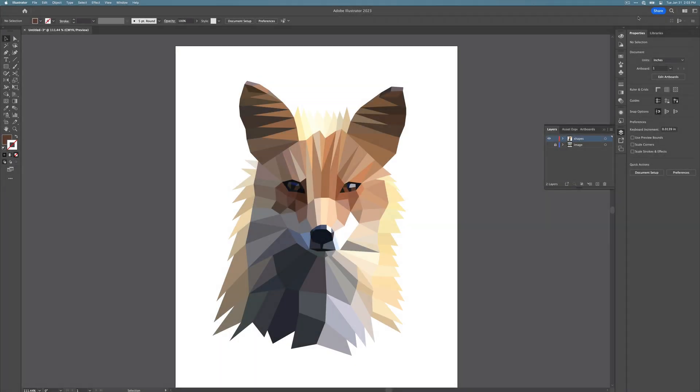Ready to start your polygonal animal adventure? Hi, this is Chelsea from Digital Art Teacher and this is part one of a two video series on creating stylized animals made of entirely polygonal shapes. All you need is the pen tool and a few handy shortcuts. Without further ado, let's get started.